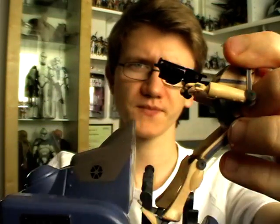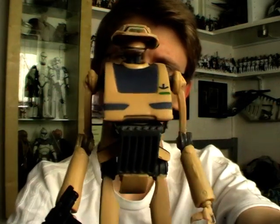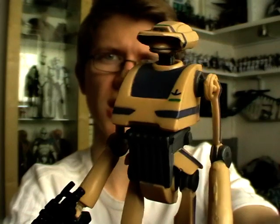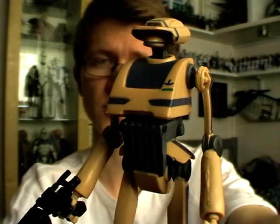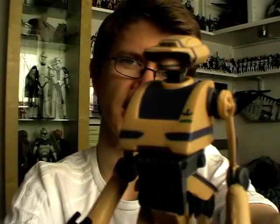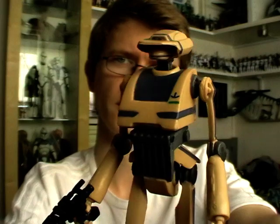Speaking of the figure — the droid itself is a repaint of 2010's TX-20 figure. TX-20 was primarily blue with beige highlights, whereas in this instance TA-175 is primarily beige with blue highlights. So it's a pretty cool variant of the droid.